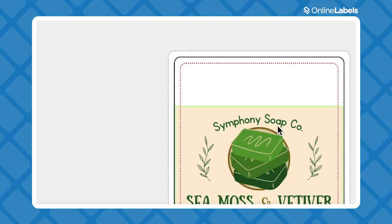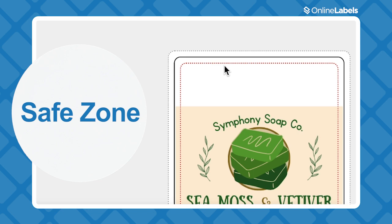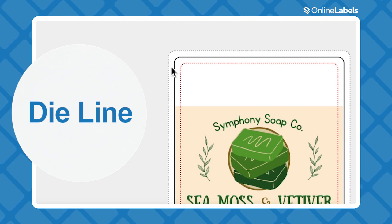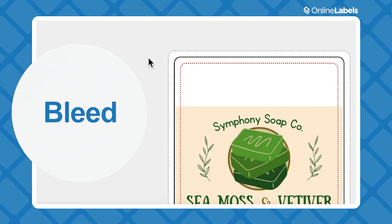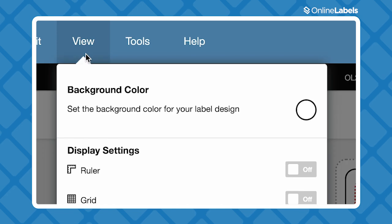There are a few guidelines here to help you estimate how your labels will print. Everything within the first dotted line is the safe zone — all your important information needs to be within this so it doesn't get cut out of any prints. The solid line around that is the dye line, which will be the actual edge of your label. Everything beyond that is bleed, which is background color that acts as a buffer to keep you from getting white outlines on the edges of your labels.